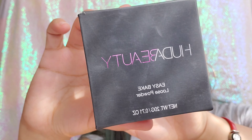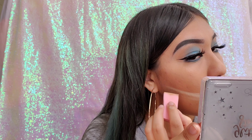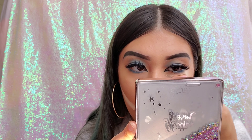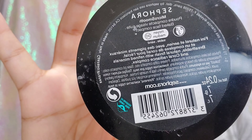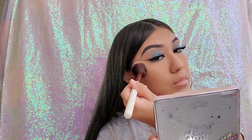Now I'm going in with my Huda Beauty Baking Powder in the shade Banana Bread and I'm using this to bake my cheeks and under eye. Then I'm going in with my Sephora Micro Smooth Foundation Powder to set my face.